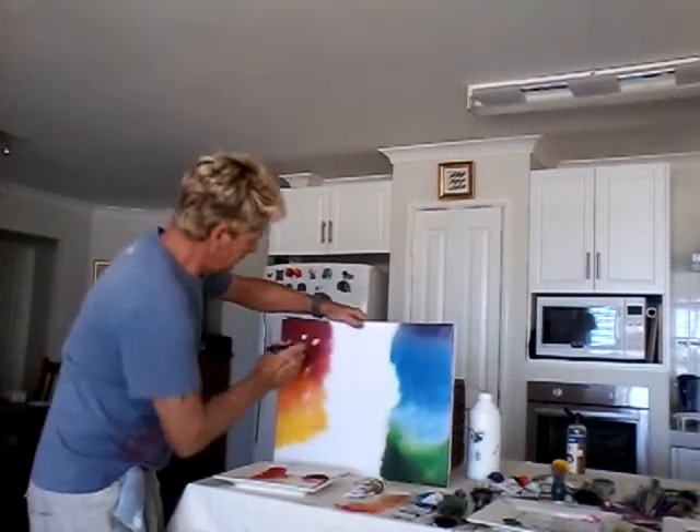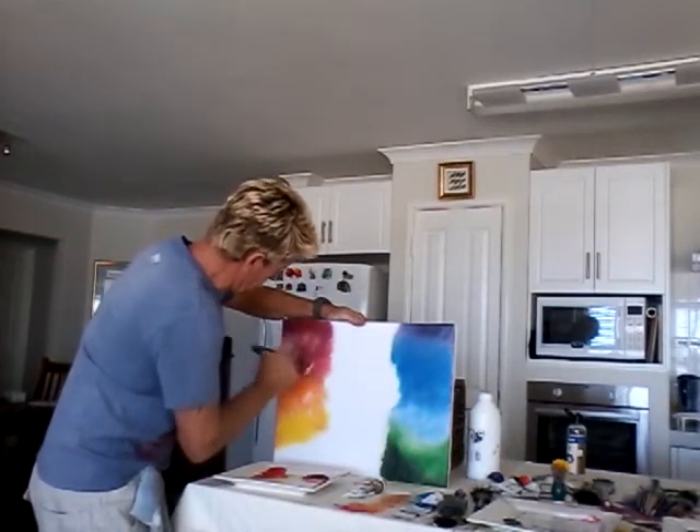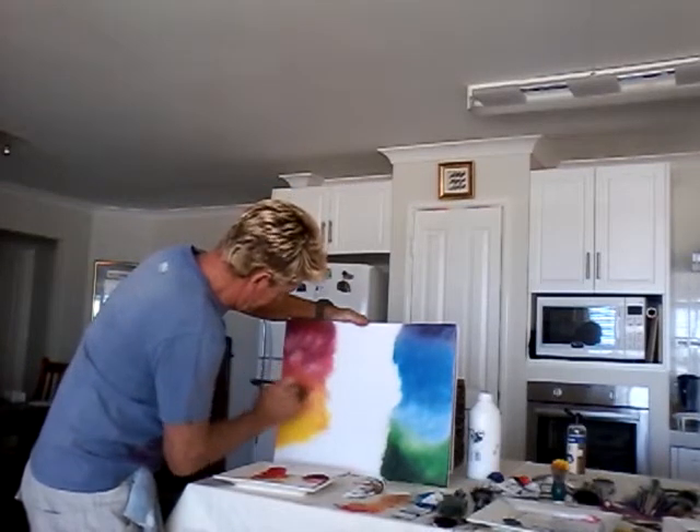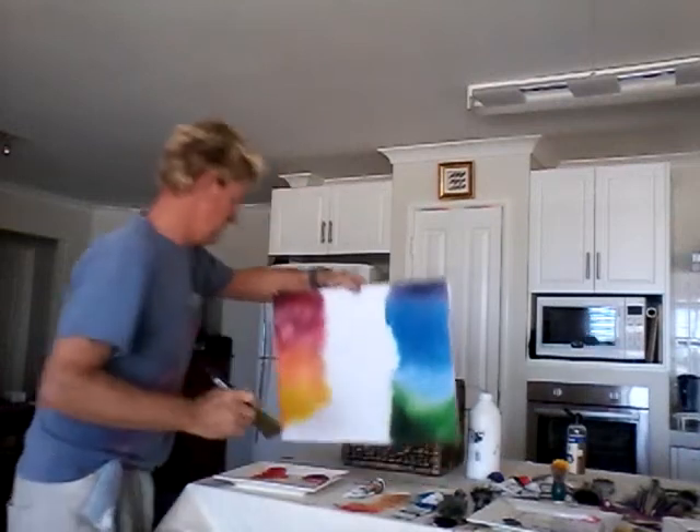We're just finishing off this side — I'll just show you in a minute, just getting it all ready. To me, that's marbled enough.